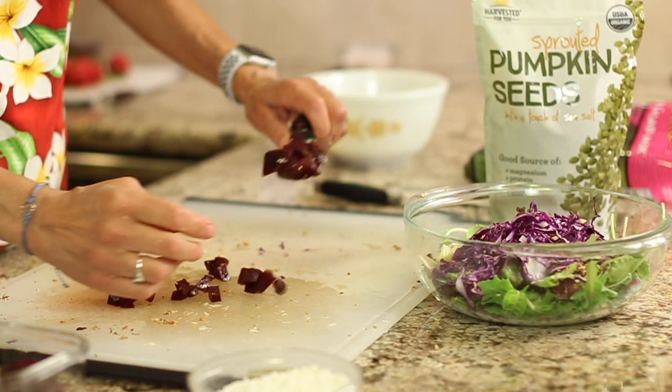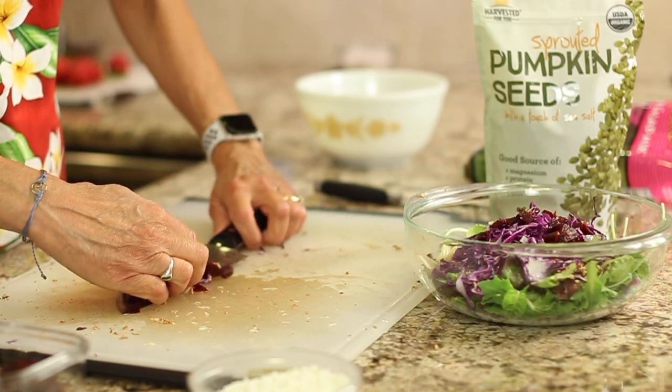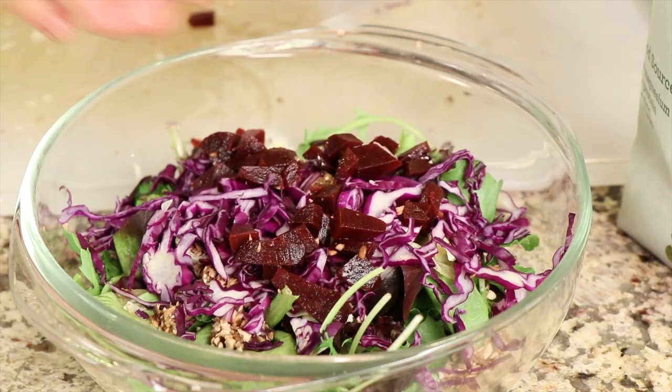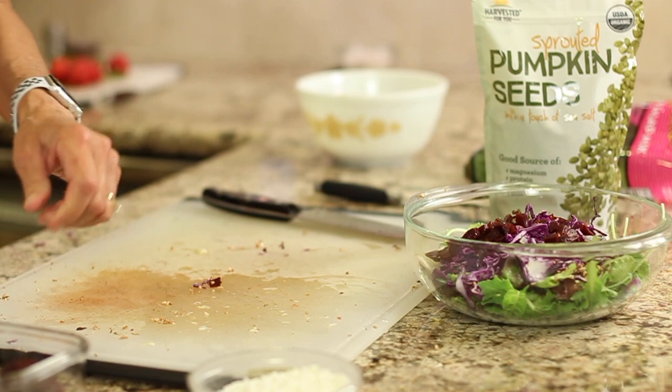I've got a few chopped beets — I just happen to have these leftovers in my fridge. These are already cooked. I got these at Trader Joe's; they come vacuum packed. You just take them out and chop them up and they're good to go.